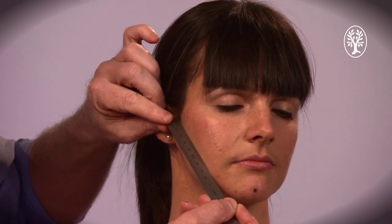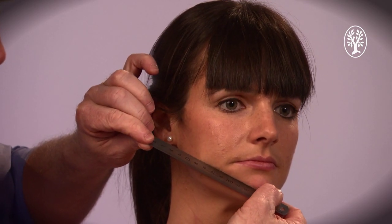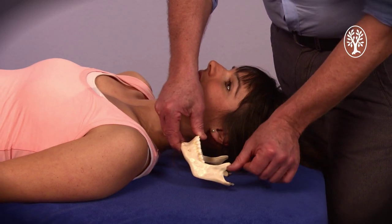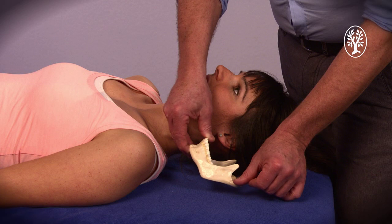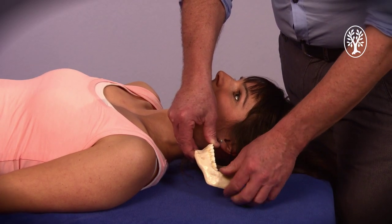Now with a ruler I can measure the distance from one point to the other point. Normally this is about 14 centimeters. If I want to perform this, normally you want to do this on the anterior part of the head on the mandibular, but this is not possible here, so I have to go two centimeters more caudally.